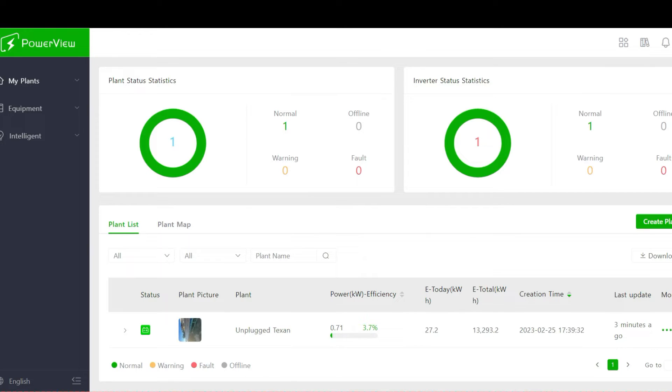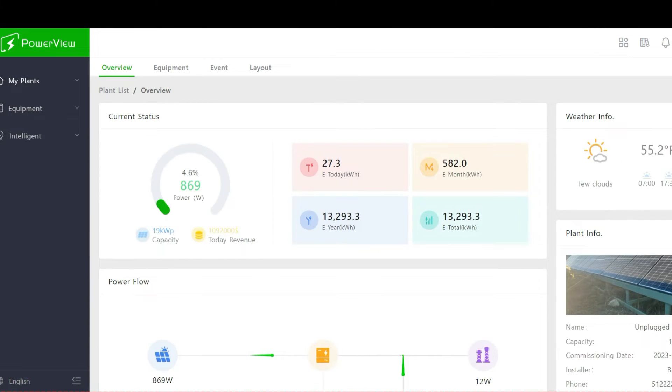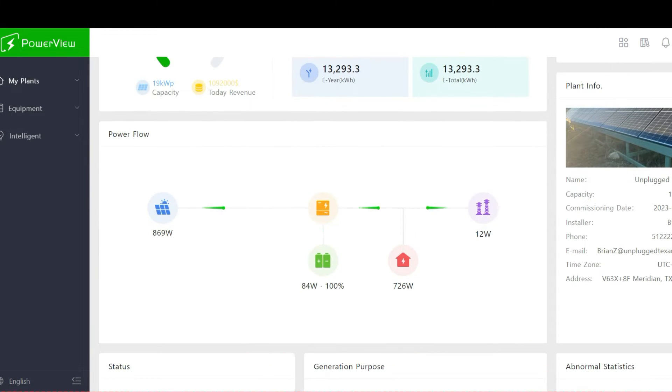When you log in it's going to look just like this. You'll have to set up your plant, which is a very easy process that takes probably five minutes. Then every time you log in you click on 'My Plants' in the top left corner, click on whatever you named it — I named mine 'Unplugged Texan' — and it brings up a snapshot of what is happening.